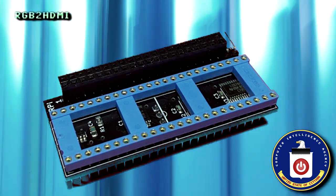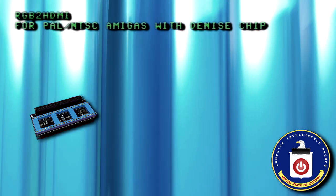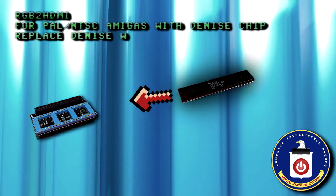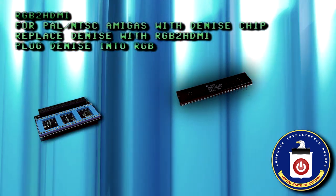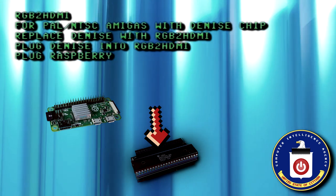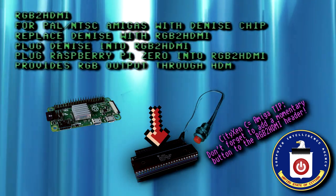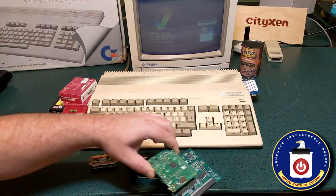Look at this — it is the RGB to HDMI device. The RGB to HDMI device works with PAL and NTSC Amigas that have a Denise or SuperDenise chip. It plugs into the Denise socket, and then you plug the Denise into the RGB to HDMI. Then you plug the Raspberry Pi Zero into the header on the RGB to HDMI. This will give your Amiga an HDMI output. Well, that certainly clears things up.